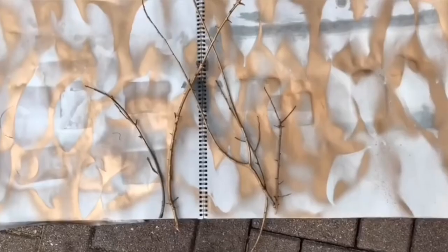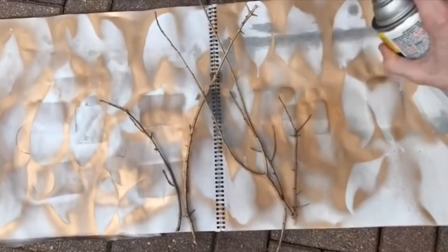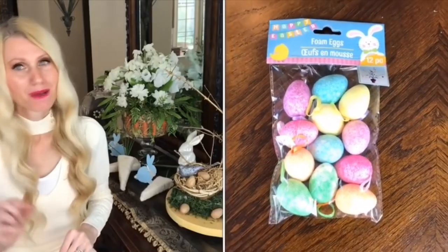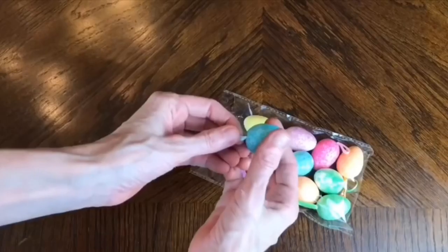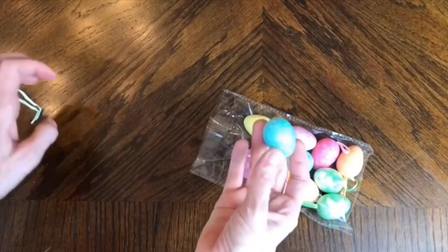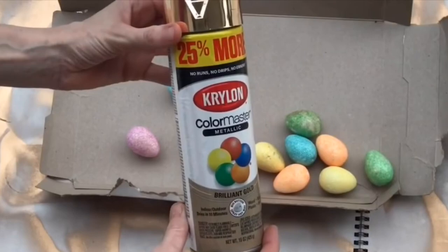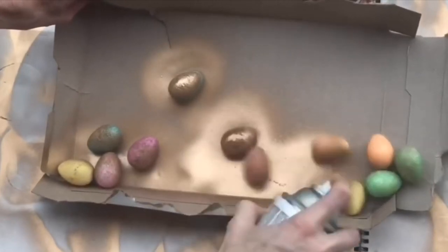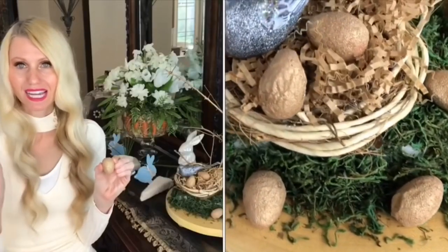I went outside and gathered sticks, laid them out, and spray painted them gold in a few coats, then let them dry completely. Next I took Dollar Tree egg ornaments — I didn't like the color, so I first pulled the ribbon off the top and then spray painted them gold with the same paint. They have a bumpy look from the glitter, which I personally like because it looks more natural; if you want smooth you could use plastic eggs.